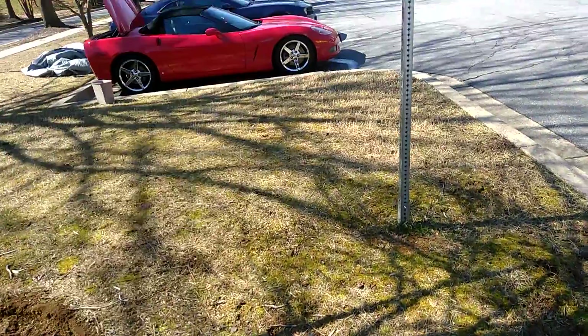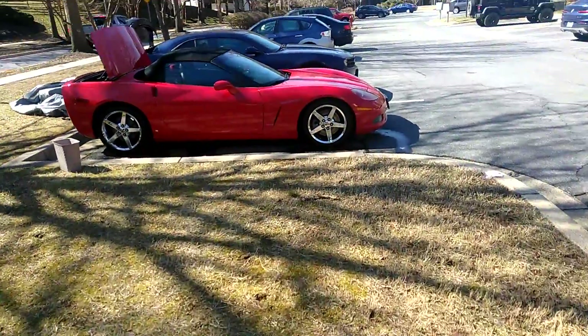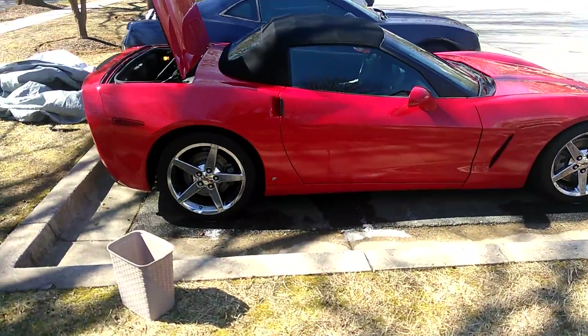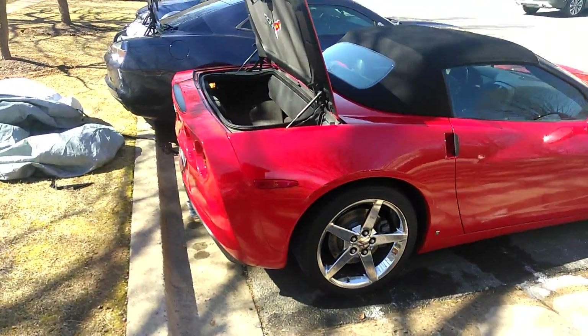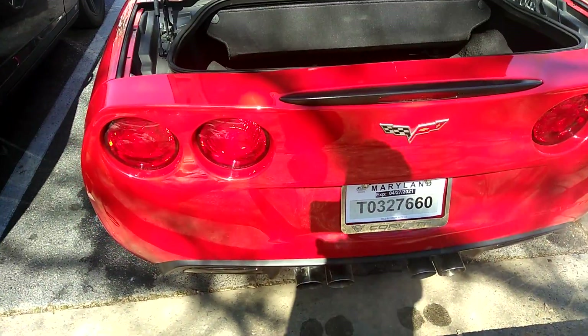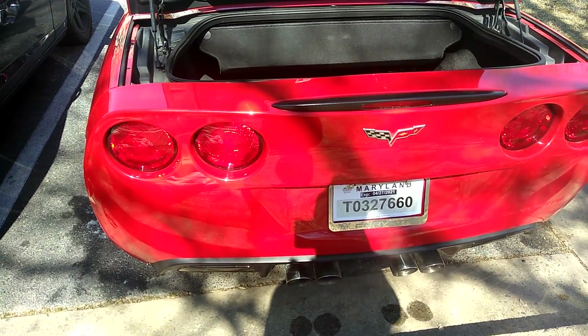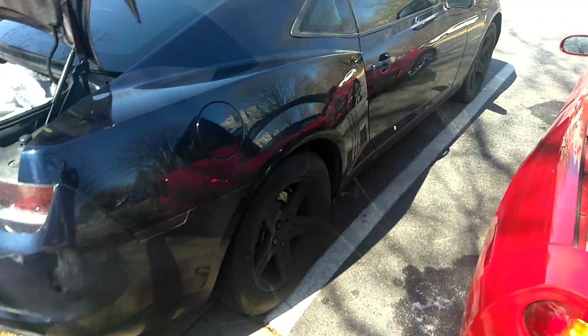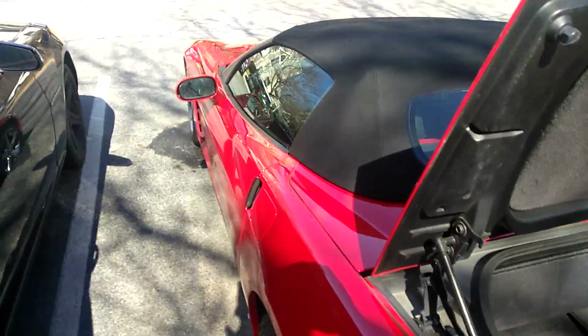I definitely want to take these rims off, take these tires off, and put wider tires on the back — really make it look nice. As far as the sound, I think I'm going to leave it like this. It does sound nice. So that's my plan for the Chevy this summer.